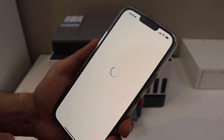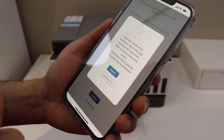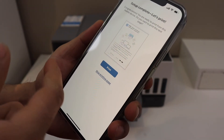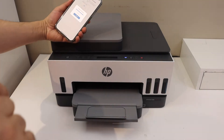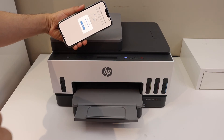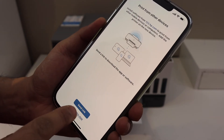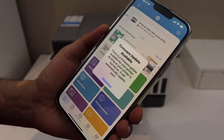Click continue, then click continue again. If you want, you can print the alignment page or you can skip it. Select auto update for your printer. Here we can print the confirmation page — click continue. You can send a link to other devices or skip it. The setup is complete — click the done button.